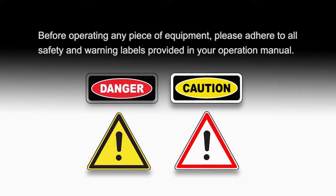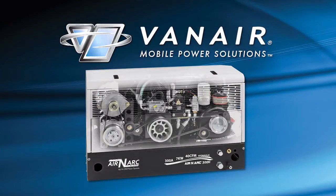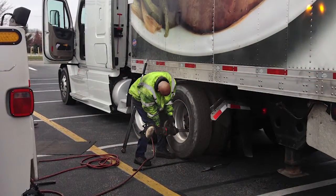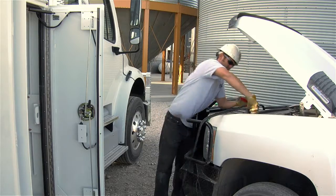Before operating any piece of equipment, please adhere to all safety and warning labels provided in your operation manual. This video is intended to be a brief explanation of what the features are and how to operate the ARINARC 300H Hydraulic All-in-One Power System with Remote Control Panel. This machine has a comprehensive array of controls and indicators for each function of the machine system.